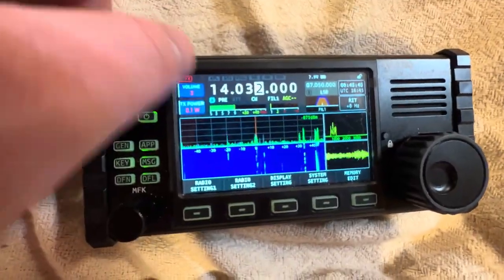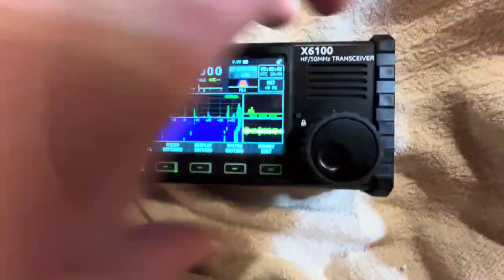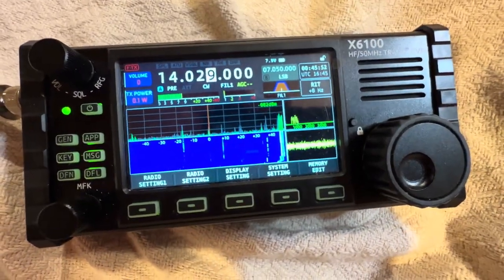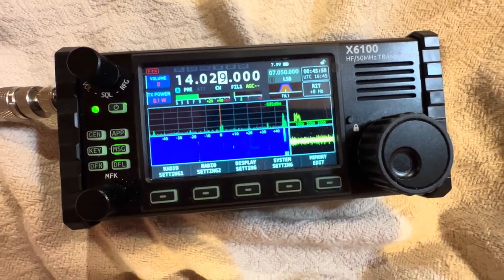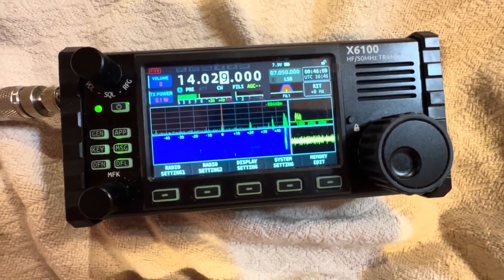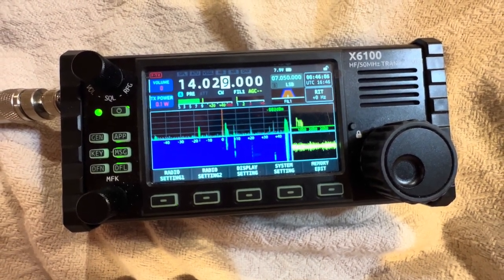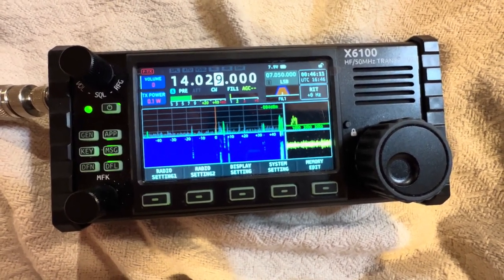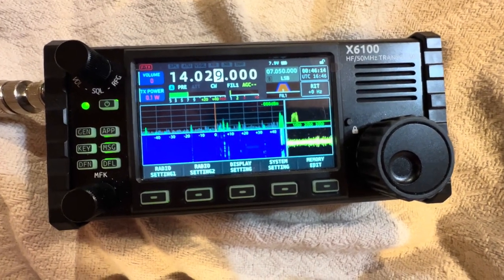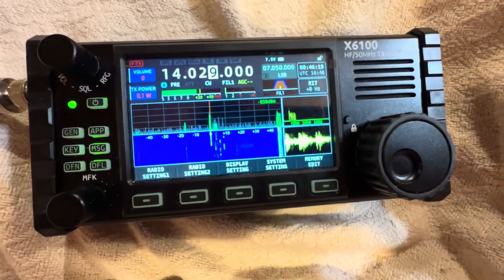That's Morse code, which is super cool. You can put your keyer right there where it says key, and you could literally transmit Morse code. In my opinion this is a really, really nice QRP radio. At up to 10 watts it's a decent good amount of QRP power. On just 5 watts I was able to talk to Russia, Germany, France, Canada, and the United States — so this radio on 5 watts can communicate to the other side of the world. That's just a fact. Have a wonderful day, and 73. God bless you.